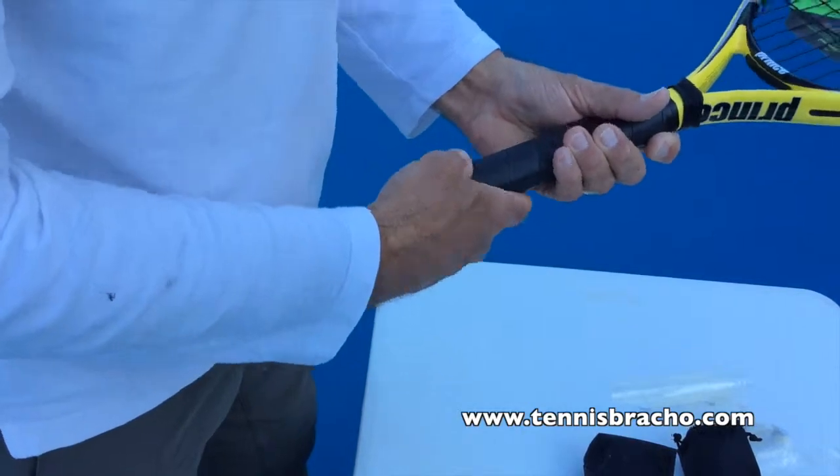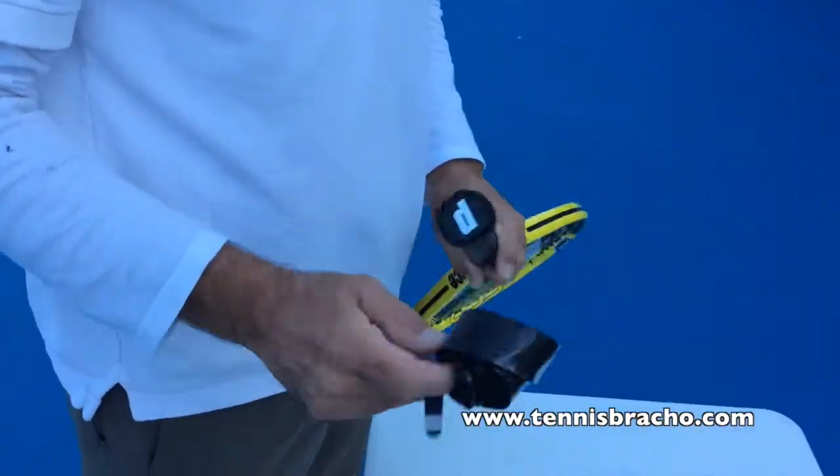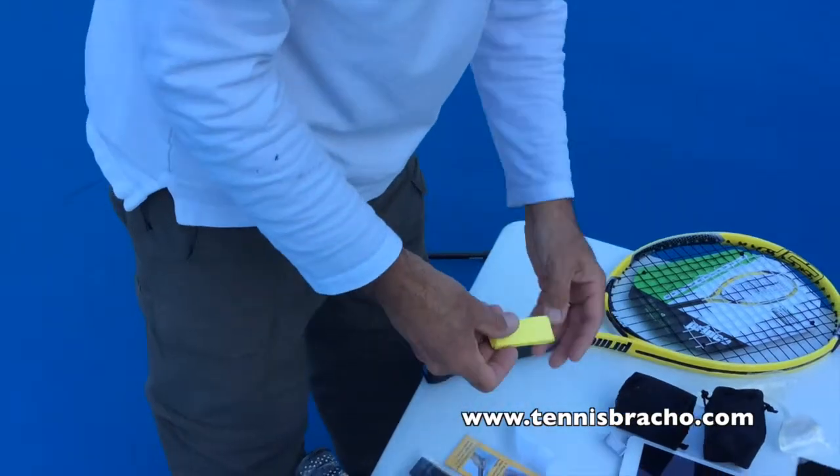Now we're going to put the over grip — you can put whatever grip you like. In this case, this is a children's racket, it's a yellow racket, so we're going to use this yellow over grip by Bobola.